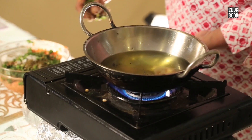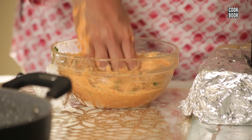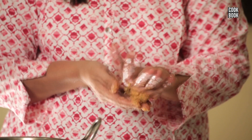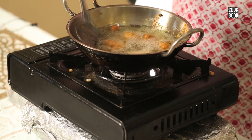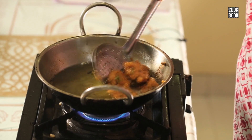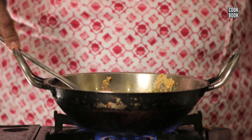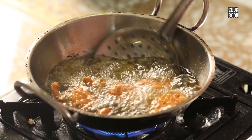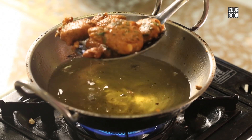I will keep the oil to get hot in the karai. Let's check whether the oil has become hot. The vadas are fried nice and golden in colour.